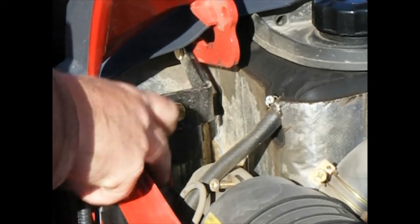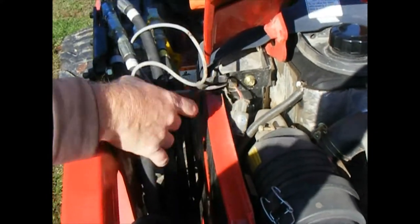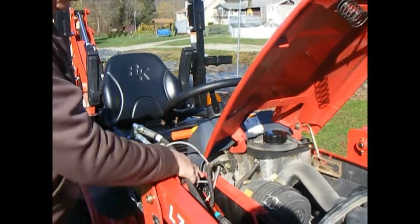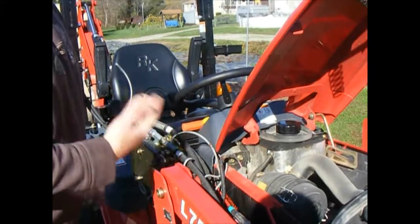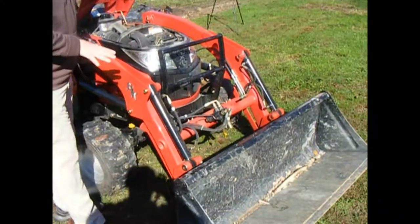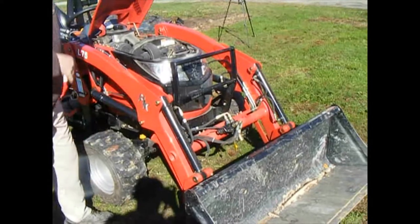You have two quick connects right here. Whenever you disconnect the front-end loader, you have to unplug these two plugs — one part stays on the loader, the other goes down inside. I wish when I bought the tractor they had drilled a hole or given some kind of access route, because as you can see this wiring is wearing. I'm going to put some rubber grommets in and probably drill a hole so it's not rubbing through. The third function valve works flawlessly — well worth the roughly $850 extra I paid.